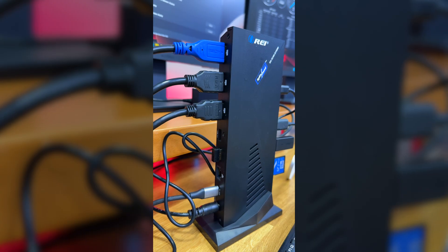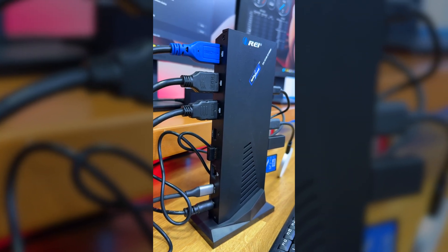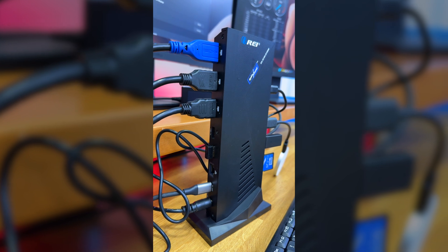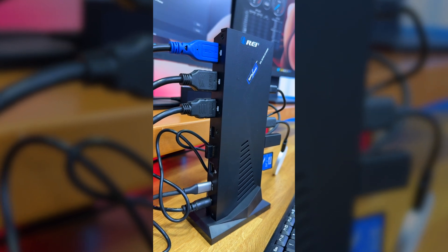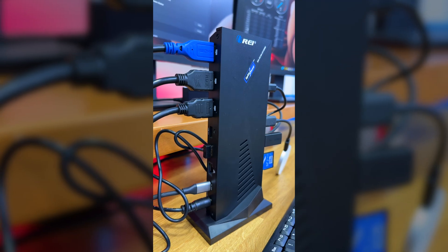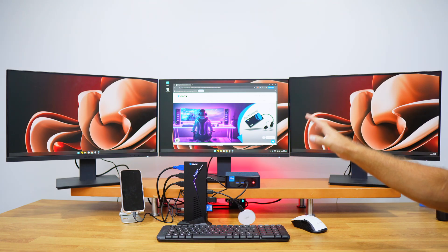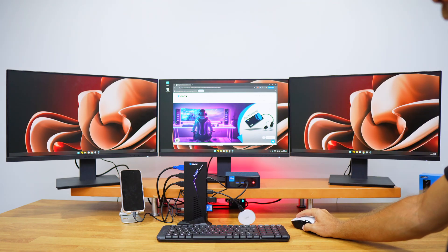At the back we have three HDMI outputs, two USB 2.0 ports for connecting a mouse, keyboard, and so on, a gigabit ethernet port, and the USB Type-C cable that connects to our computer and delivers power up to 100 watts.